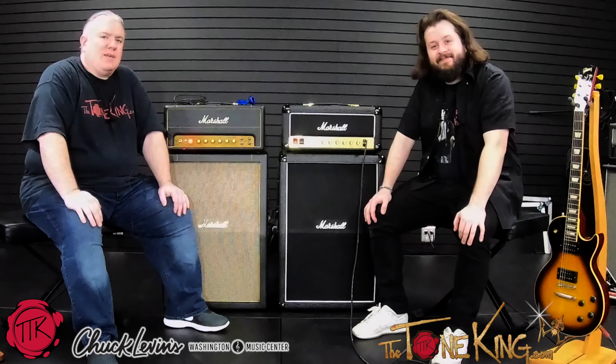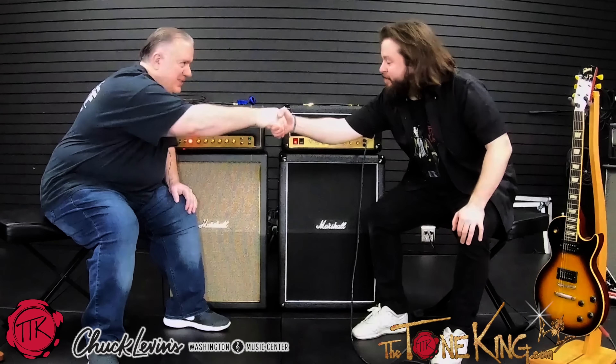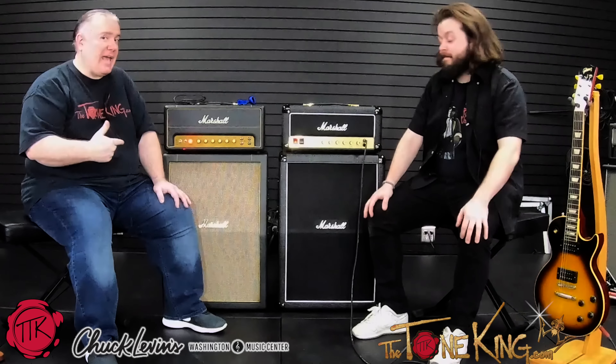All right, so here we are. We're at Chuck Levins. I'm here with Evan. Hello. Thanks for having me. Thank you for joining me in this video. We have two things up here that are very exciting. They were just announced, just released. They have them — give them a call if you're interested in one.